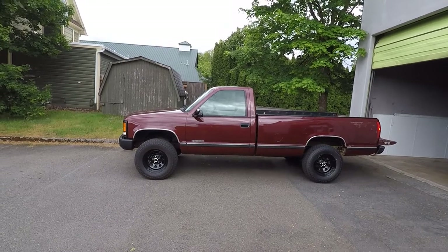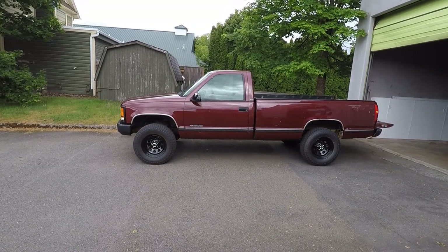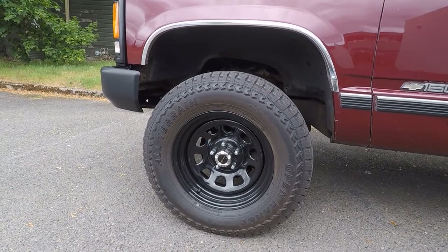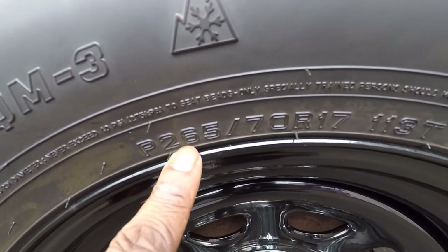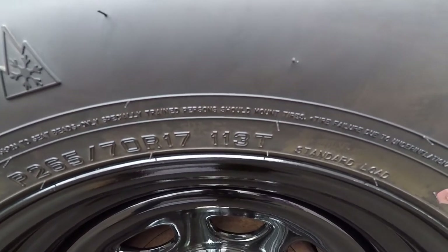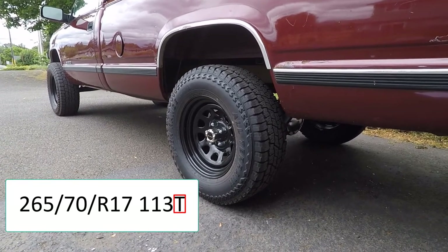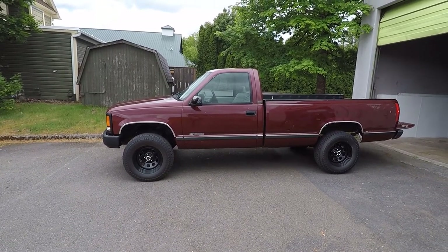Last but not least, let's talk about the speed rating of a tire. A tire speed rating indicates the maximum speed capacity or limit for which your tire was designed to perform. Although the speed rating indicates the max speed capacity, it does not imply that the tires can be driven safely at that maximum speed, especially in harsh road conditions. So we've got 265, 70, 17, 113, and then the T — that letter T is the speed rating. For a tire size of 265-70R17-113T, the T indicates a maximum speed capacity of 118 miles per hour. There are tire speed rating charts online to help you determine the max speed for your tires.